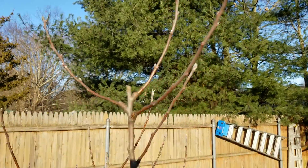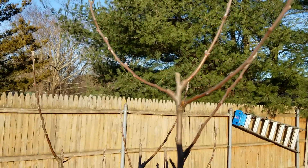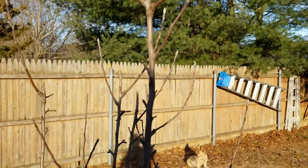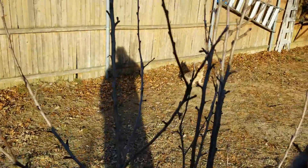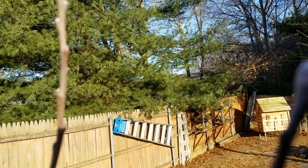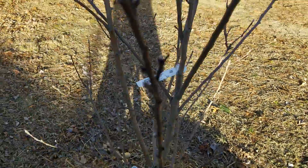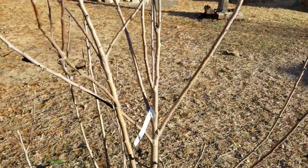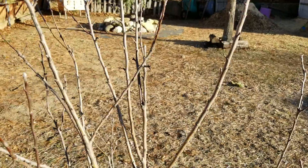This apple tree grew approximately eight to ten inches over the winter — it's really growing quick. The buds are hanging on; pretty soon spring's on its way, a couple more weeks. This is a Granny Smith tree, will grow about 20 to 30 feet, so it's a big tree.